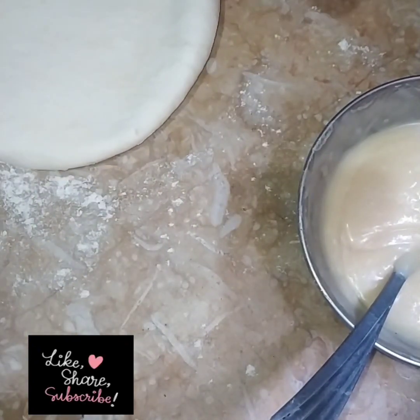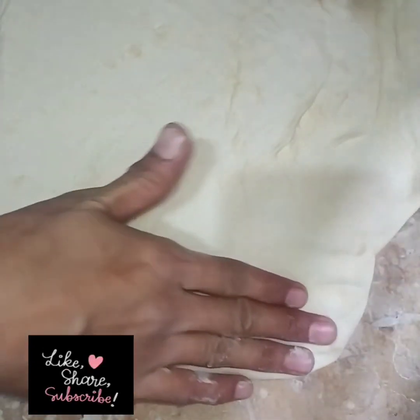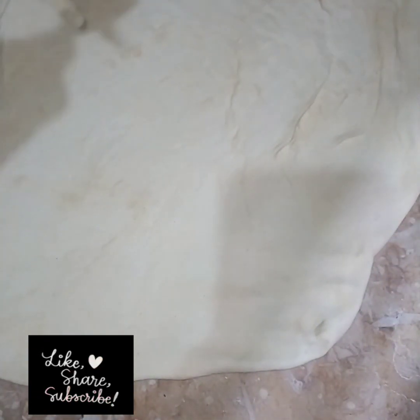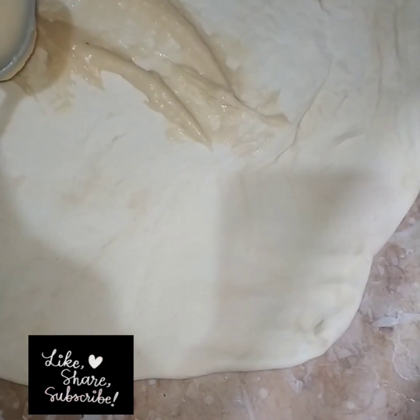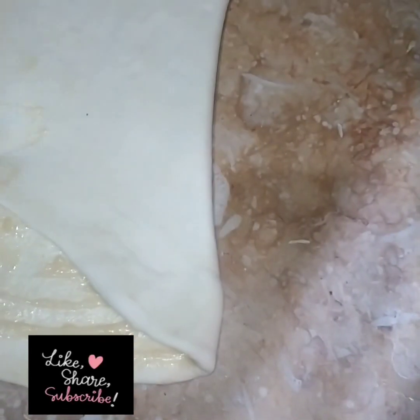Now I am going to put it a little bit on a plate. Now I will place a plate on it. I will place it like this, 3 times.